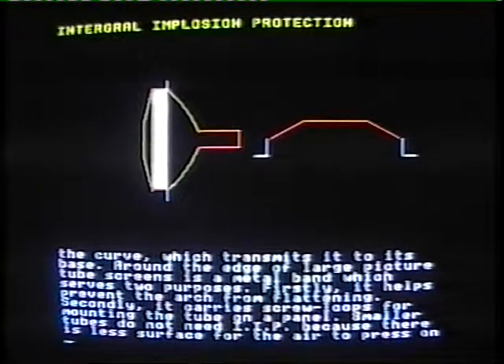Smaller tubes do not need integral implosion protection because there is less surface area for the air to press on.